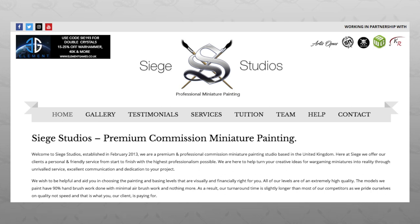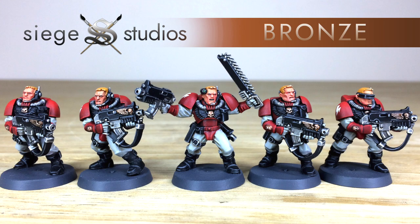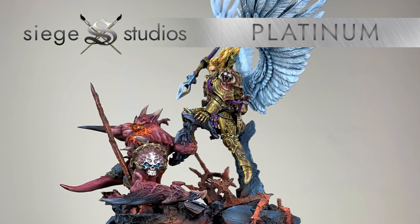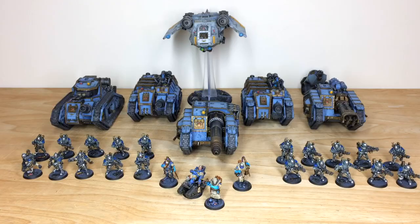Here at Siege we're a UK-based premium commission miniature painting service with 28 members of staff who all paint from our entry-level Bronze above-tabletop standard all the way up to our Platinum competition entry quality. If you're interested in a quote, head to our website linked in the description. Click 'Get a Quote' to reach our contact form, complete the relevant drop-down options, include a model list in our format, and fire that off to get the process started — we'll come back to you swiftly with a quote.